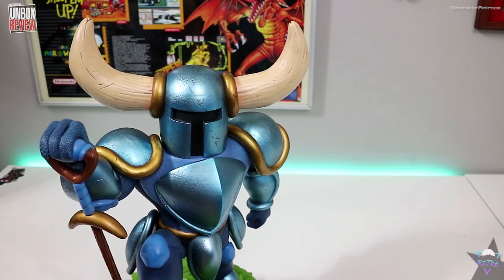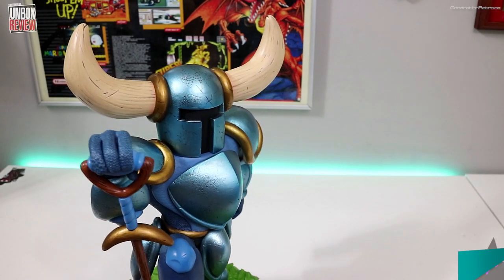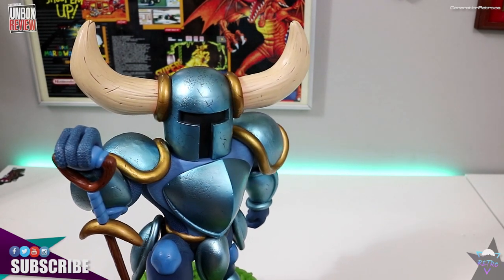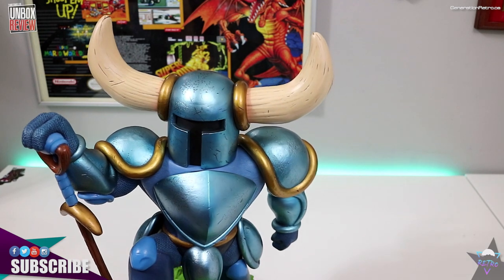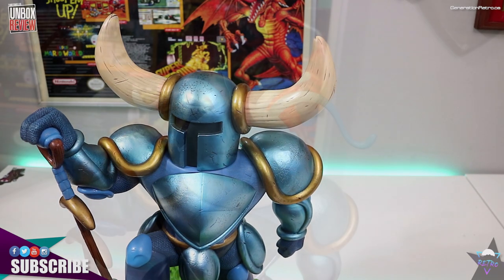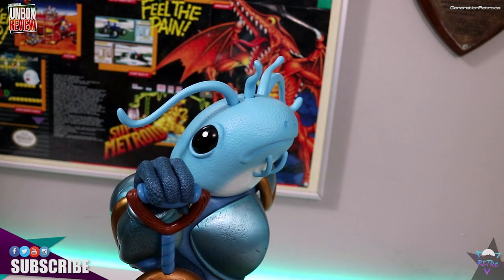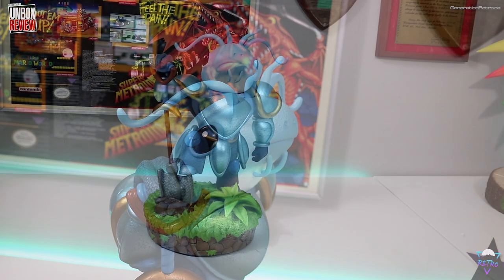Overall this has been a very pleasurable experience opening this up. This has been sitting in my game room forever. Initial thoughts: it's a really nice statue — very good quality and craftsmanship. It is a premium piece so you expect that, but it didn't fail me. All I really had to criticize were some nitpicks about the fish head. Let me know in the comments which head you would display this with.